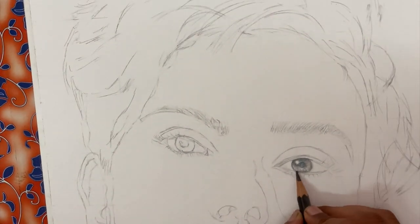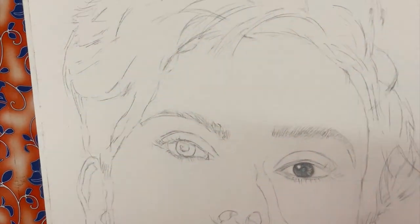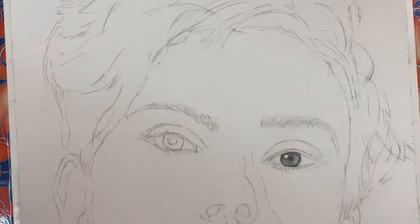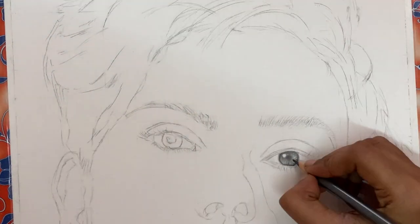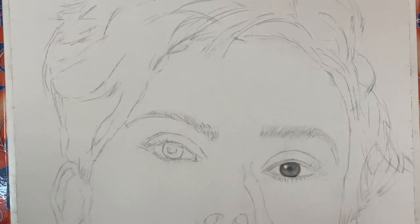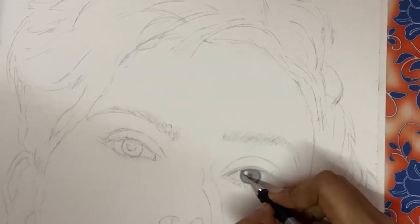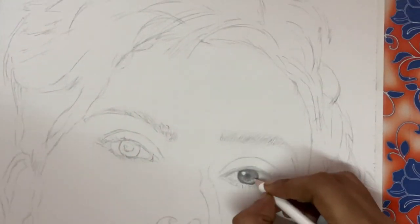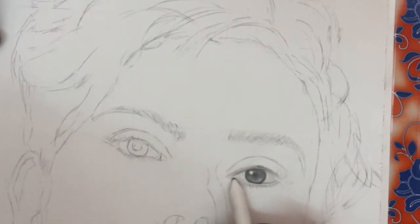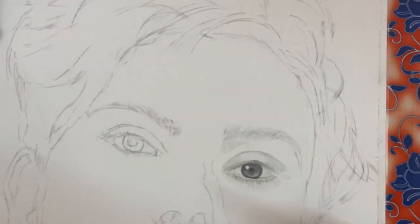Let's get started with the shading. I personally like to start with the eyes as it instantly gives so much life to the picture. I start shading with an HB pencil, followed by 2B and 4B for the pupil. I prefer using a 4B or any darker shade for dark areas and HB or any hard pencil for lighter areas. I'm using a white eraser pencil from the brand Cohnure to make highlights. I keep adding layers of light to dark shades, and once I'm done with the iris I move on to the lashes.